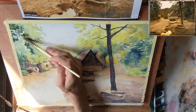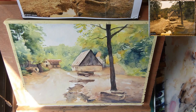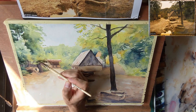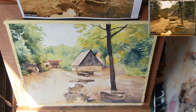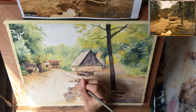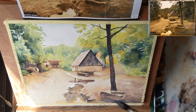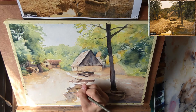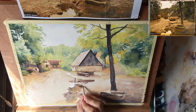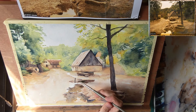If I would let it dry now as it is, these edges would be very hard. So what I do is — once I've painted them, I grab some more water on my brush and just fade and soften those edges. With the small synthetic brush I paint in some of these wooden poles that you can see in the reference photo. And of course these vertical poles also need a reflection in the water.